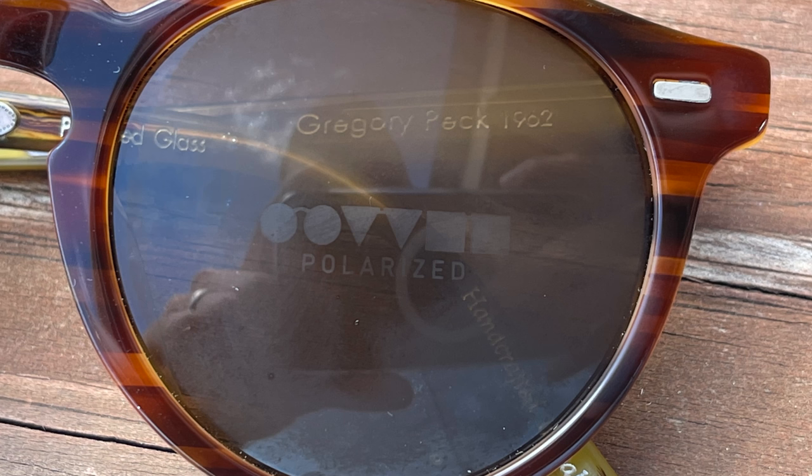They are all glass lenses, going to block 100% of UVA and UVB rays, and the optical clarity is just really, really good. They also have a very nice anti-reflective coating on the backside, which is going to really help reduce glare from sunlight coming in and bouncing off the lens. These lenses also have Oliver Peoples' Breathe logo — if you breathe on the lens, you can see a little Oliver Peoples logo, and it says 'polarized' under that logo, which is really cool.